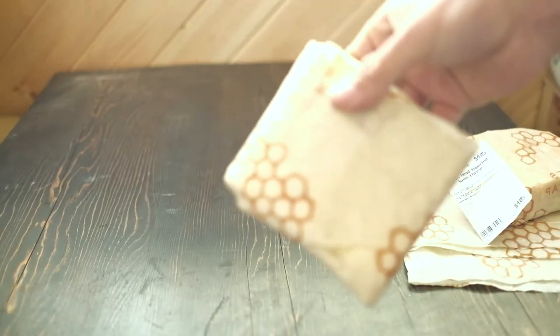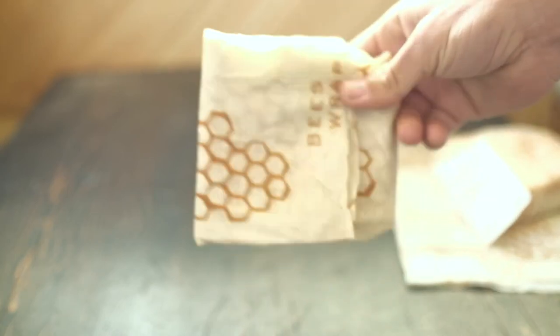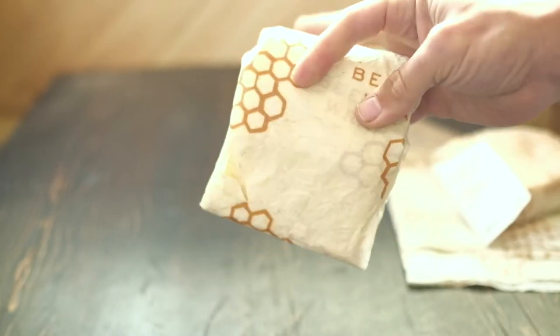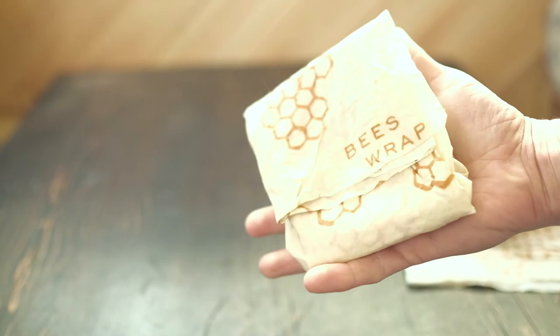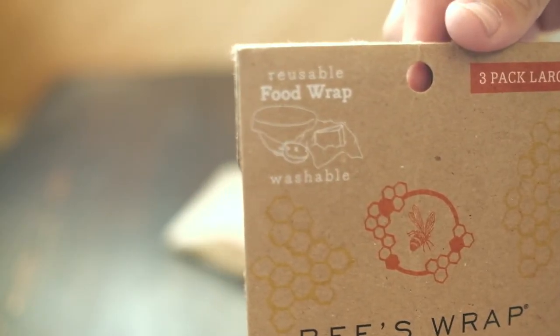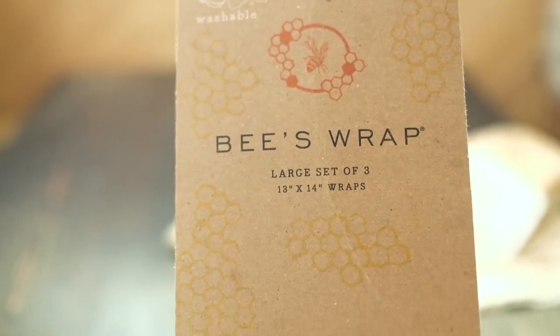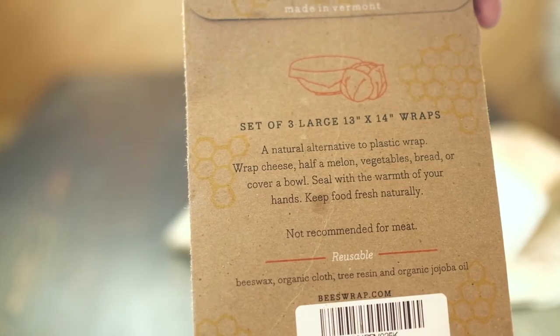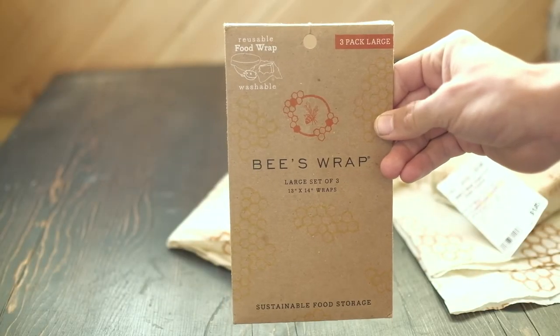You don't want to use meat in this, but for fruits, veggies, cheese, containers, cans, anything like that, this is a great alternative to plastic. We'll put a link in the description below so you can find this stuff. It's pretty inexpensive, and as I said, it will last up to a year. If you buy one package of this bees wrap, you'll get three wraps in it — at least this one is a three pack — and this should replace quite a few plastic bags for an entire year.